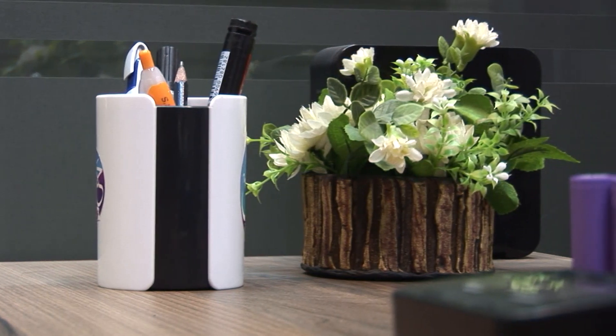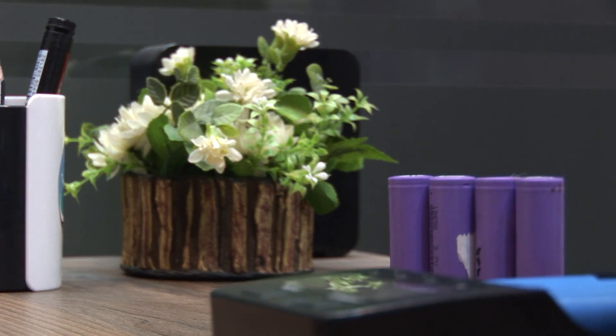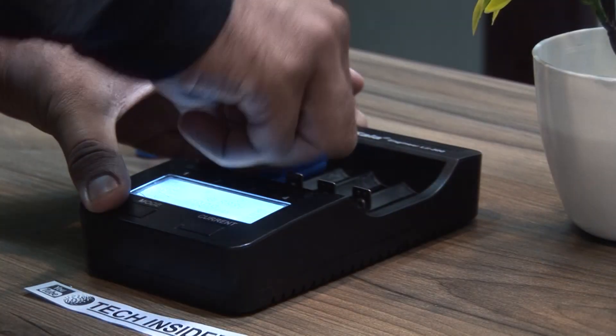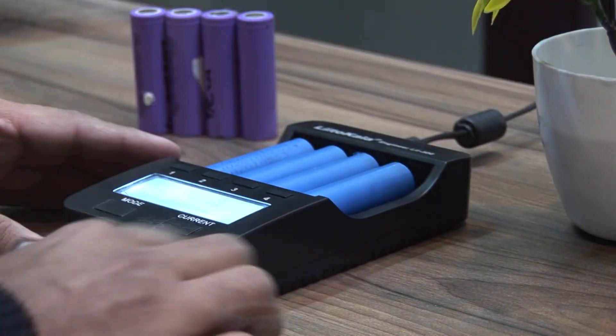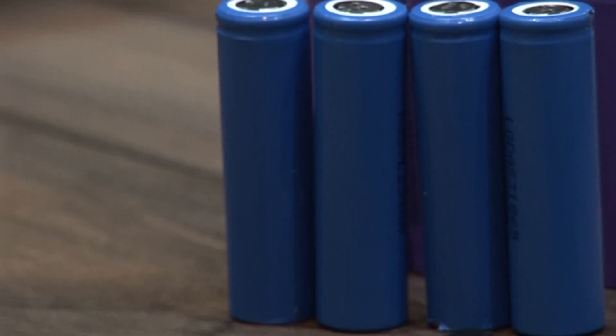It's a really good charger if you are looking to build a power wall, an e-bike battery, or something like that, or if you have a cell and you want to test it out. Thank you for now and stay connected with us for more videos like this.